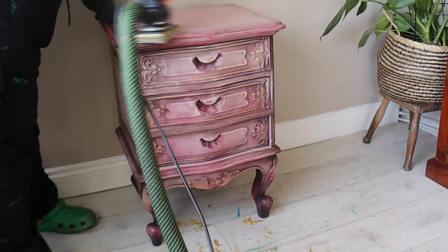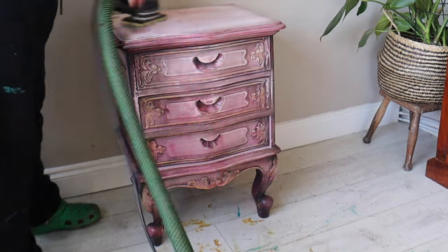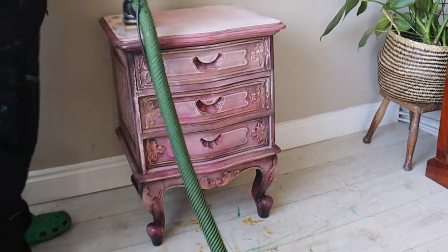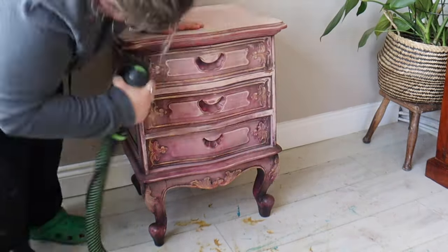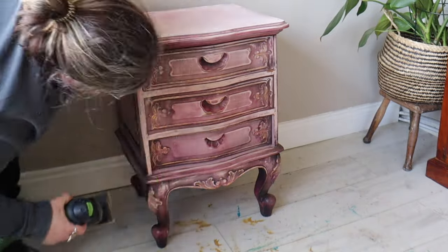This piece was painted using Terraclay paint a little while ago and it's been sat for a long time and hasn't sold. So I'm going to repaint it and first I'm going to start out by giving it a little sand because I did have some texture to my paint finish before. I'm going to get rid of that texture because I'm going for a slightly smoother, sleeker finish.